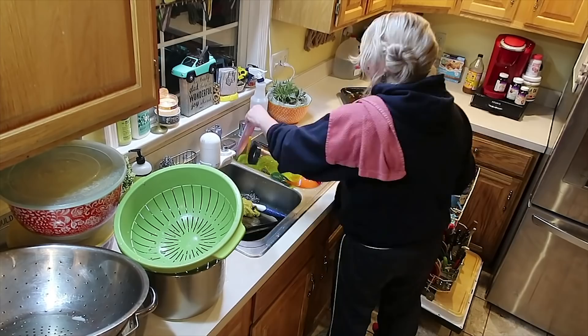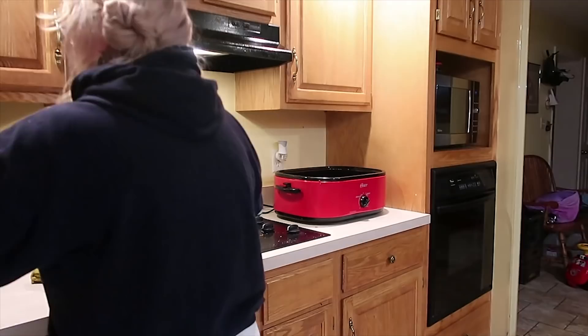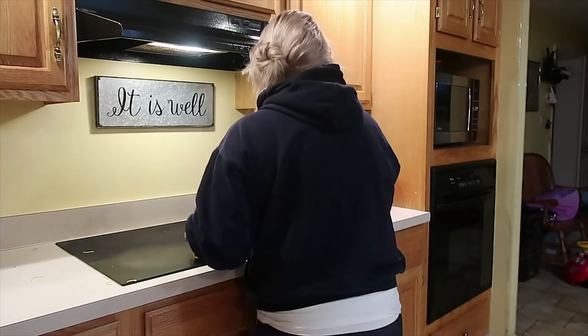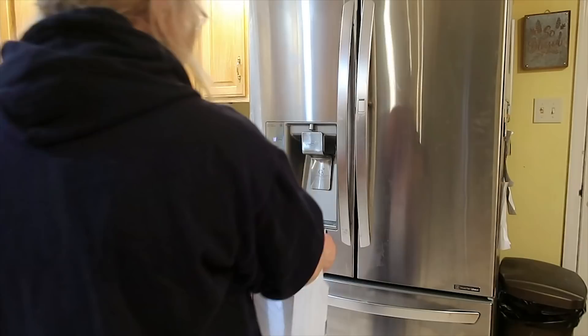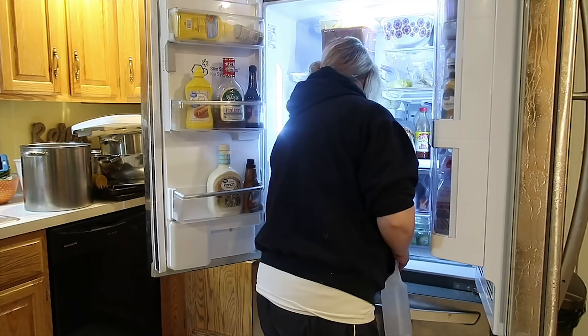Now I'm going after my countertops — minus that one little stack of toys of Daniel's — and I am spraying everything down with the vinegar spray, taking the knobs off my stove, and just really scrubbing down. I don't put the roaster oven up until the following day, once I have everything dry and all the components ready to go, so it'll just sit there overnight.